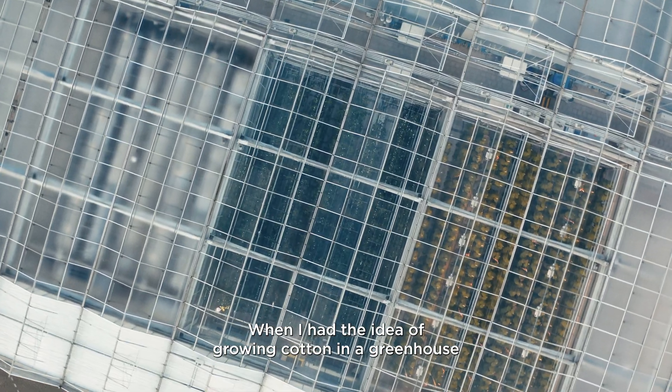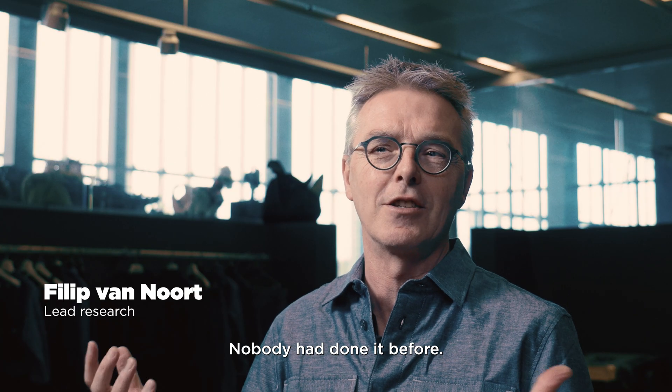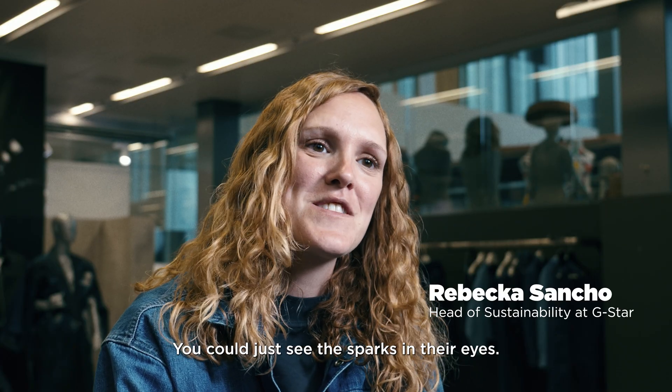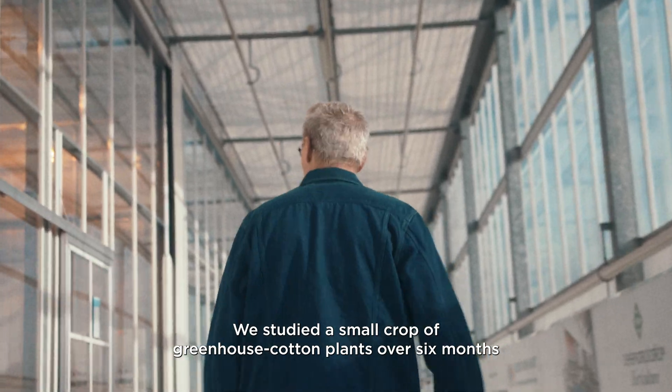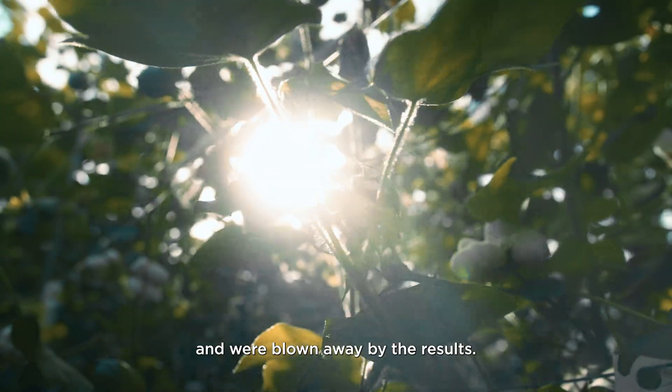When I had the idea of growing the cotton in the greenhouse, I couldn't stop thinking about it. Nobody has done it before. Everyone that we presented it to in the beginning, you could just see the sparks in their eyes. We studied a small crop of greenhouse cotton plants over six months and were blown away by the results.